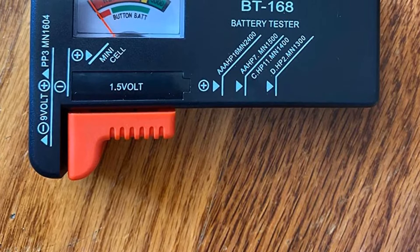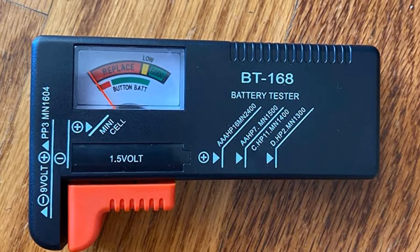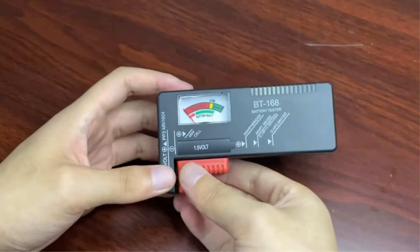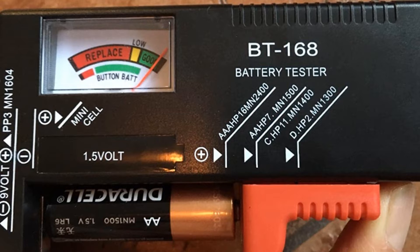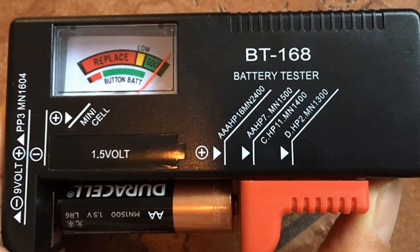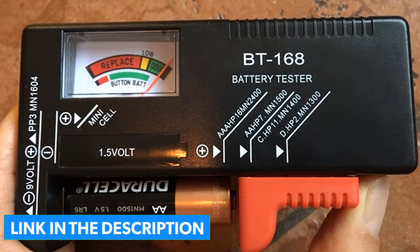Even with the given price tag, it is able to test AA, AAA, C, D, 1.5V, 9V, and button batteries. Since this is a highly affordable battery tester and not the most accurate one out there, it uses an analog dial to show you all the readings. In fact, it is quite great that this battery tester comes with a 30-day long warranty, since it is not common with budget offerings.